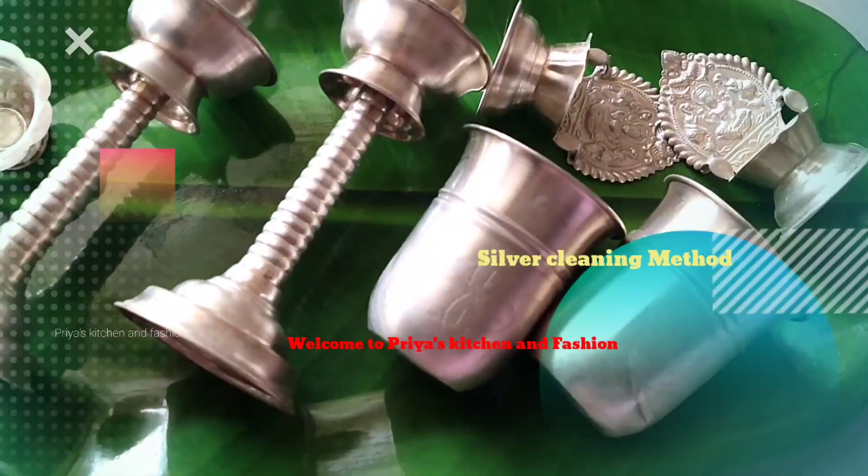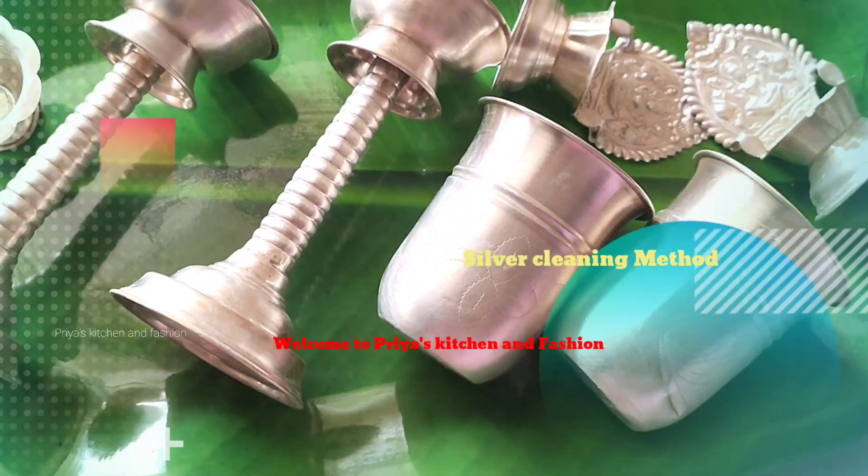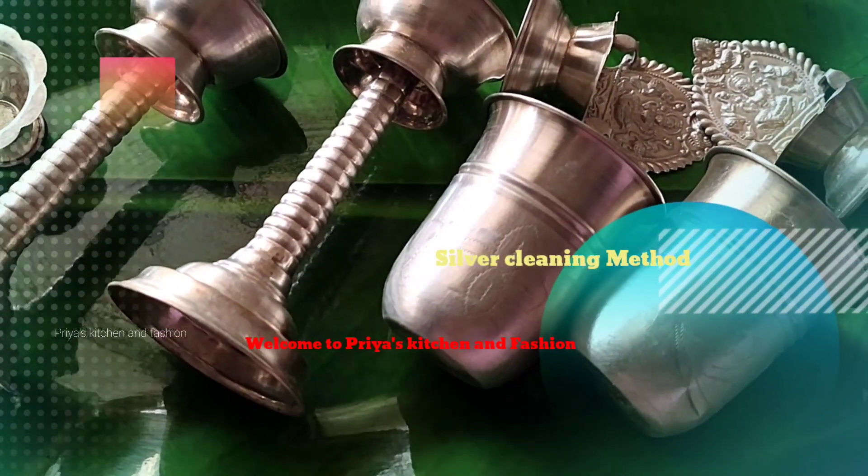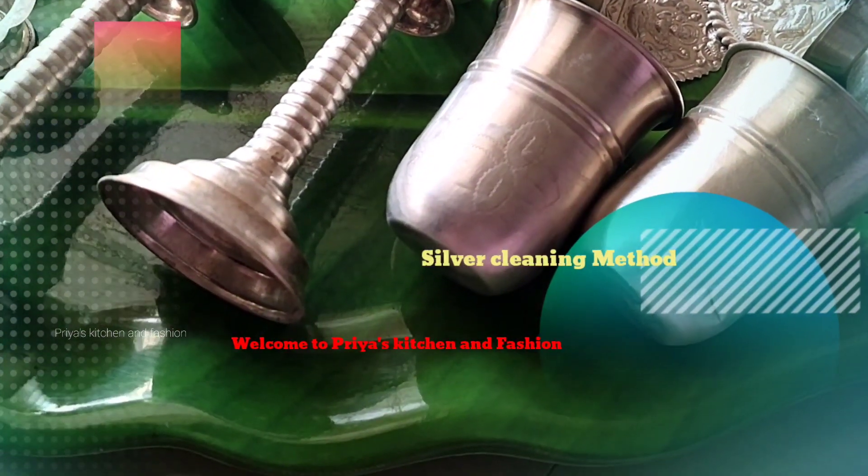Hello friends, welcome back to my channel Priya's Kitchen and Fashion. Now we will see how many of the vegetables are in the kitchen. Here is a secret tip, so let's get into the video.